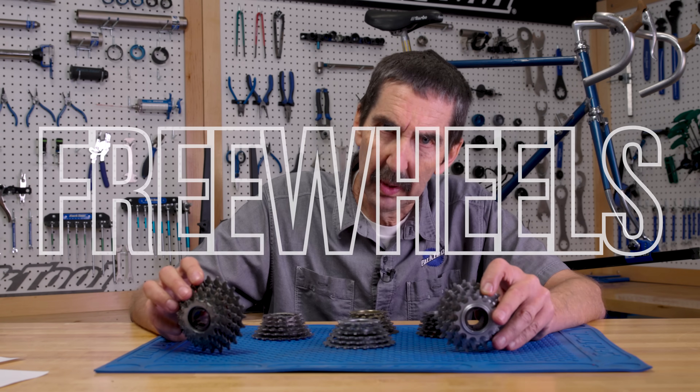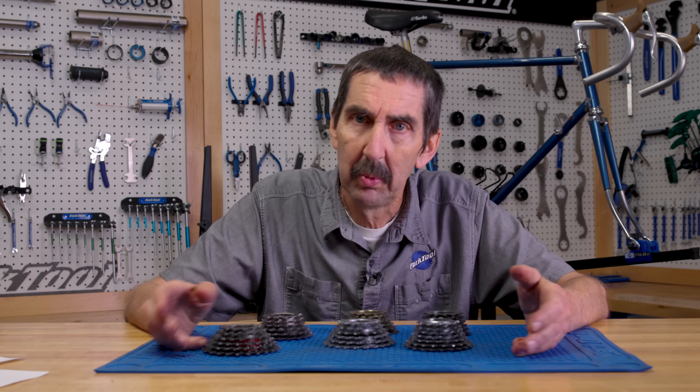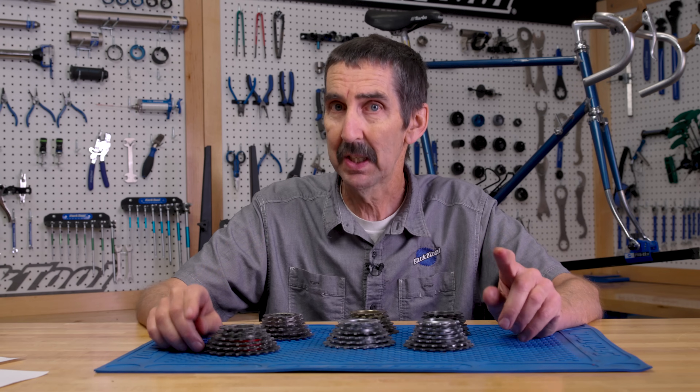And speaking of freewheels, the owner, like any racer worth their salt, had a variety of freewheels to select from. I'm hoping one of these oldies will work with the new chain, but we're going to have to test ride it to see. Let's have a look at our options.